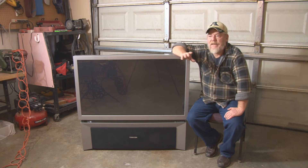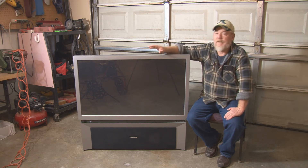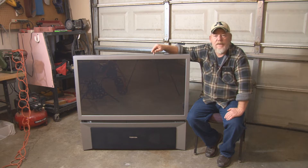I didn't really say where to get it — I just said you can find it in a lot of electronics, and then I put a picture of one of these projection TVs on there. What I'm going to do today is show you how to get the mirror out of this TV.